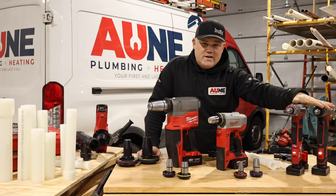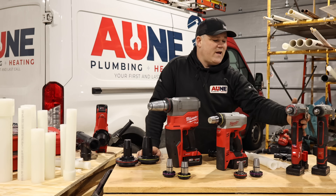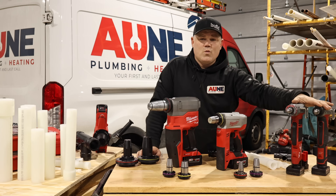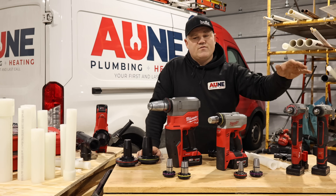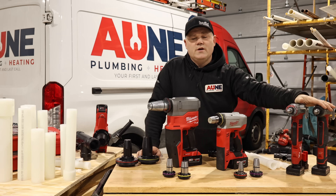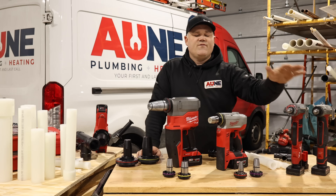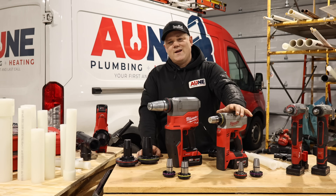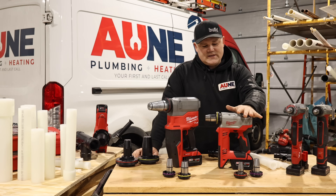You are limited with these M12 tools — they're great because they're compact. You can hang them on your hip or the side of your ladder. They don't weigh a ton and they don't take up a lot of space, but you're limited to three-eighths, half, three-quarter, and one inch. You're not doing inch-and-a-quarter and up with these tools. If you needed to do inch-and-a-quarter and up, you had to go with the next size tool, which is the original M18.